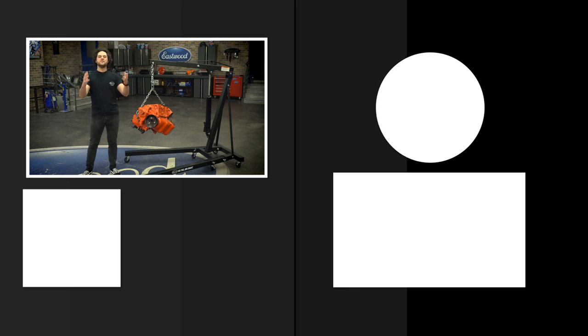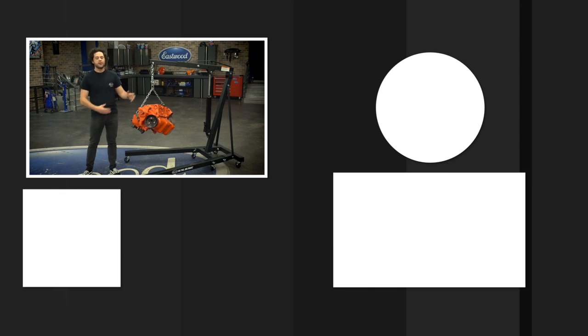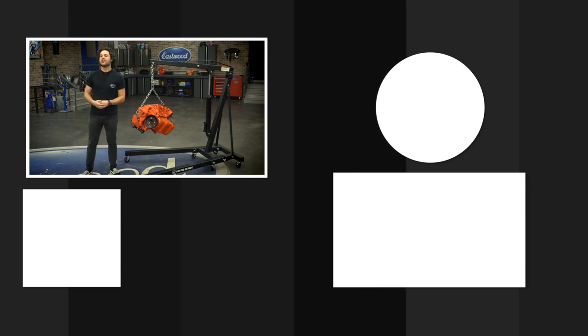We are giving away a MiG-180 welder at 500,000 subscribers, and don't forget to check out our channel as well. We post tons of great how-to content over there you're definitely going to want to see. We'll have the engine crane link below, and as always, thanks for watching. I'm JD — keep it right here at Eastwood to do the job right.